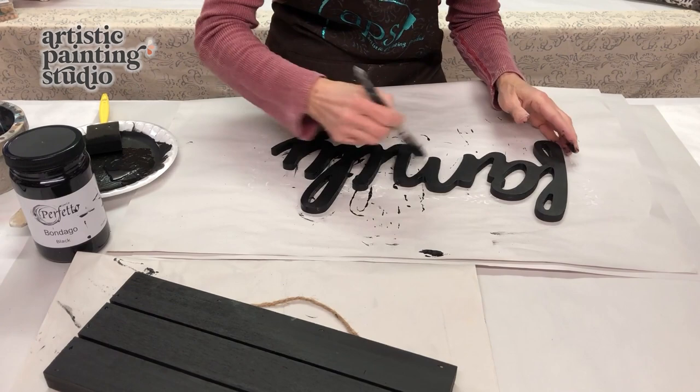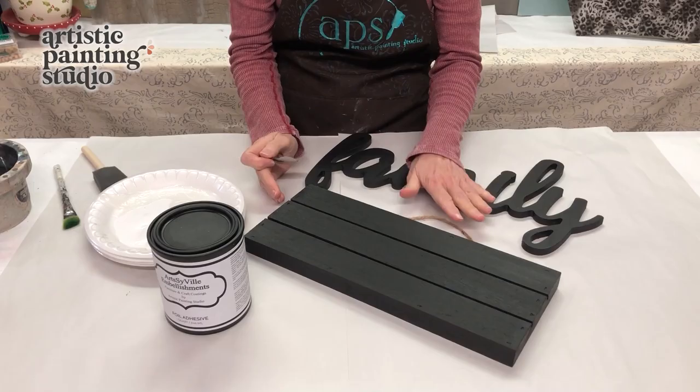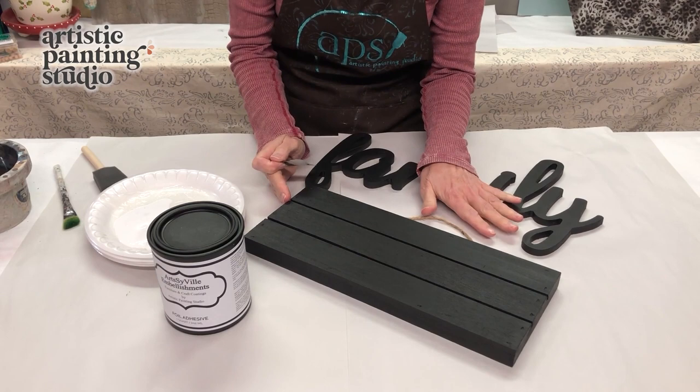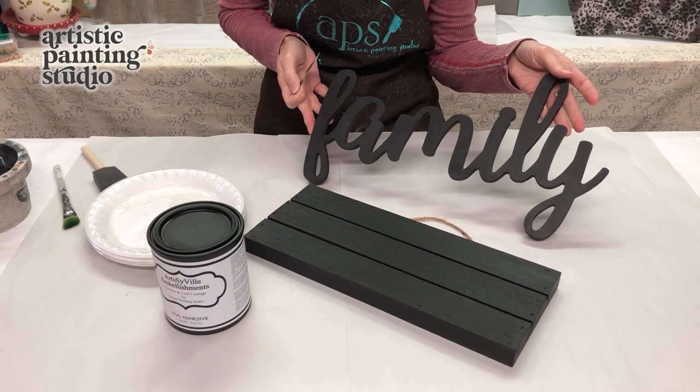It looks like we've got a good coat on everything. We're just going to let this dry and then we'll be back for the next step. I finally got all the black painted and I think probably using a spray paint would be best for the cutout word because this did take a few coats and a little bit of time just to get the black everywhere.